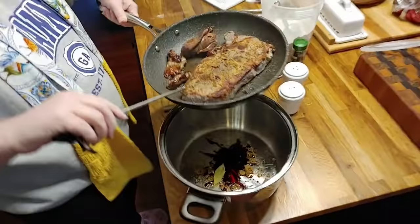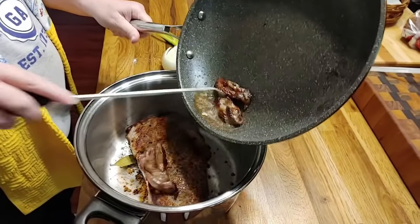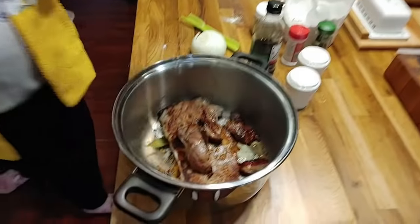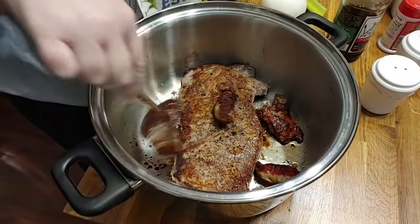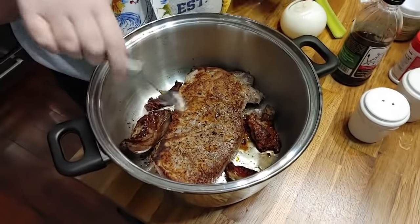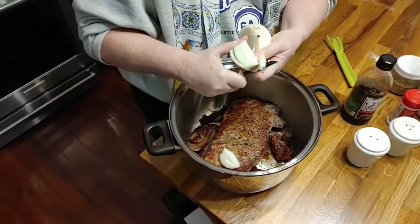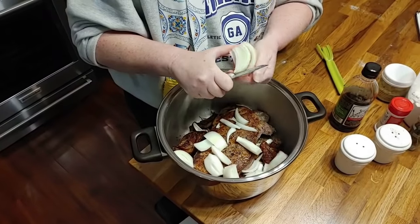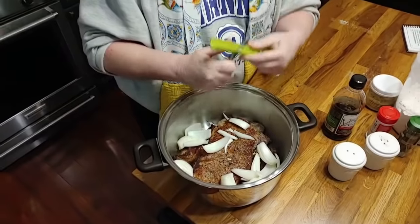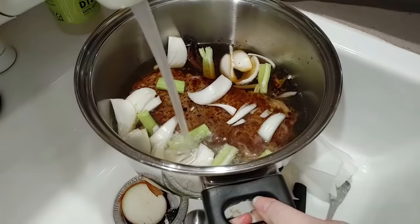I like to make a nice rich broth and make biscuits and serve it with biscuits — that's what Mama did. So we're going to put this onion in there, it's a big one. Chris planted me some onions already, though these were from the store. We're going to submerge the roast in water and put it on to cook.